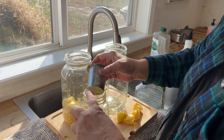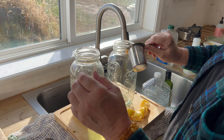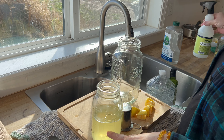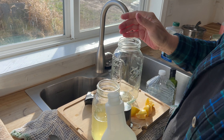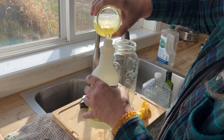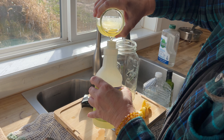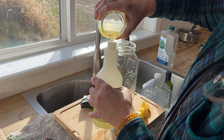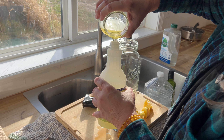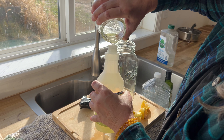Honestly these lemons still smell very fragrant, which means I could keep going with those. This right here is fully strained and it's ready to fill your spray bottle. All you're going to do is fill this up. If you're going to use it for windows, fill it three-fourths full and then finish it with just water — nothing else.